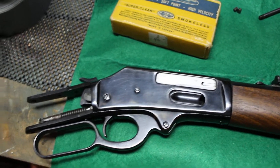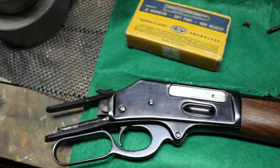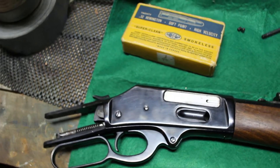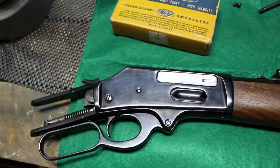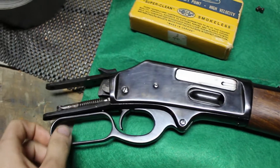Some people are wondering how the mechanism worked on the Stevens, so I took the stock off just to see if I could get any info out of that, and I kind of did.